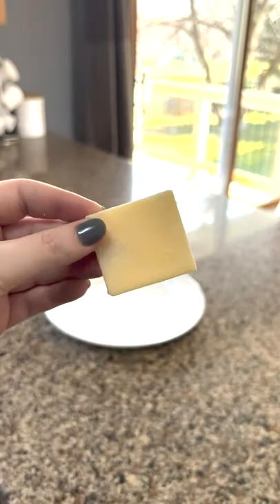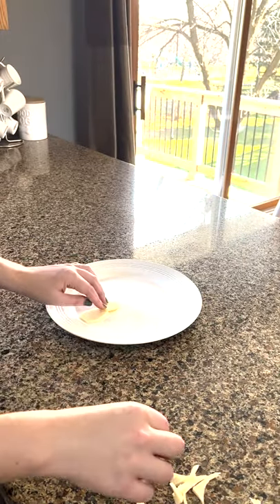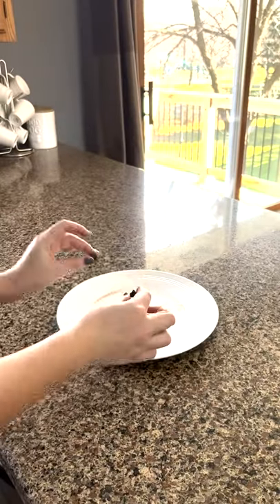The first step is to make the turkey's body. Cut out the body and head out of cheese and place on a plate or platter. Place the chocolate chips on the head as the eyes.